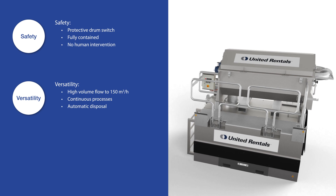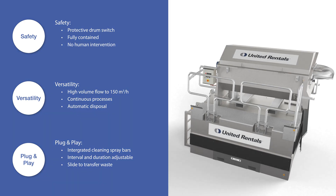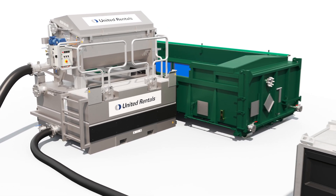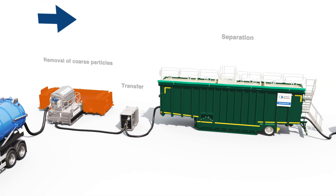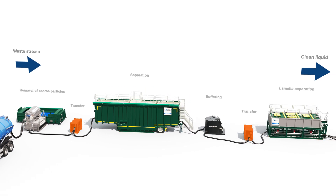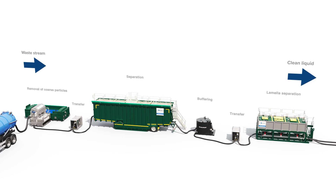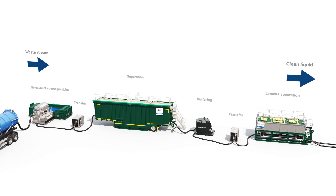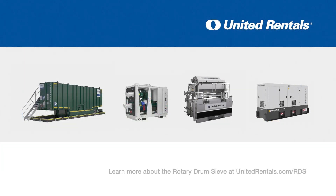In summary, the rotary drum sieve has the optimal combination of safety standards, versatility and is also easy to combine with the United Rentals portfolio of equipment — the dewatering box for waste or sludge, different filtration tanks for further treatment of the liquid, and pumps for pumping the water or liquids. This is a unique system suitable for both sewer cleaning jobs and as a first step in wastewater treatment plants. Learn more about the rotary drum sieve at unitedrentals.com/RDS.